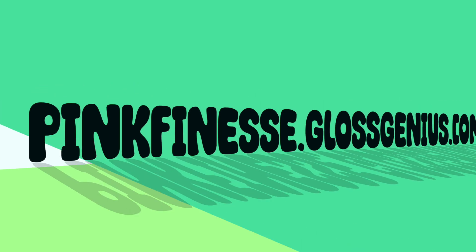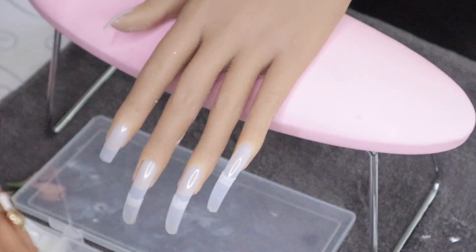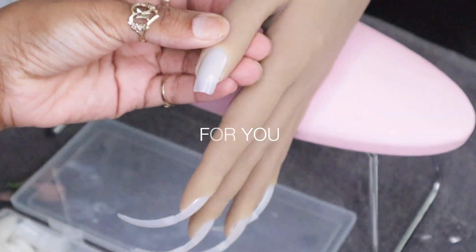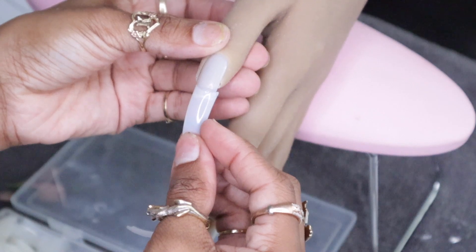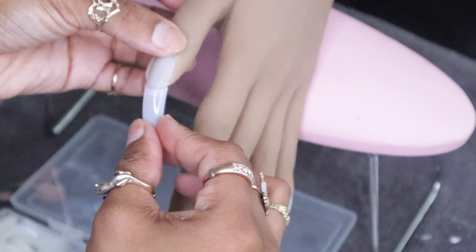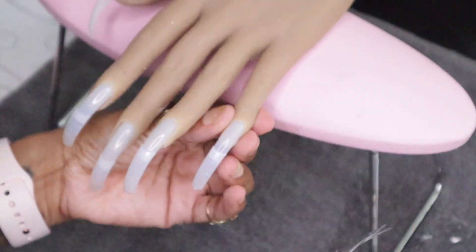Hey guys, it's your girl Shay here and I'm back with another video — this time I'm doing a nail tutorial. I'm going to do a voiceover with this tutorial using a practice silicone hand that I bought from Amazon for about $69. As a disclaimer, I don't do flat nails — all of my nail sets are curved. If you don't like curved nails, this probably won't be a video for you. It's not an extreme curve, but there is a curve because I don't like flattening.